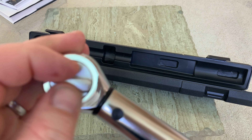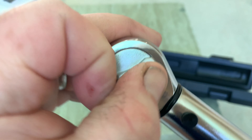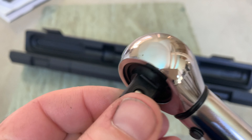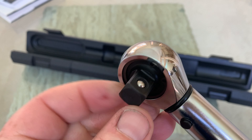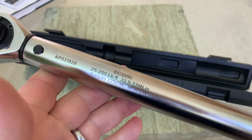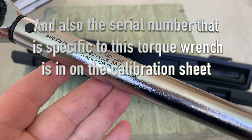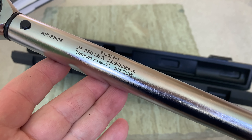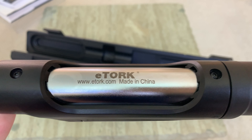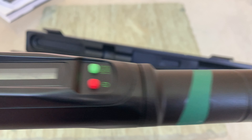The ratcheting head is all made of steel and you can actuate it either direction. The direction selector looks to be cast and has a nice ball bearing that traps whatever socket you have engaged on the end. You can see the model number — EC 3250 — etched on the steel, along with the torque range in Newton meters and the accuracy rating, which is a nice touch.